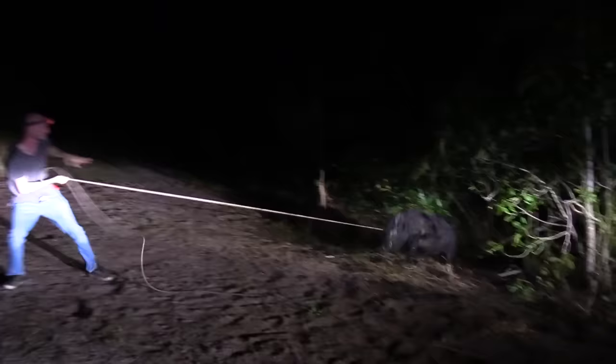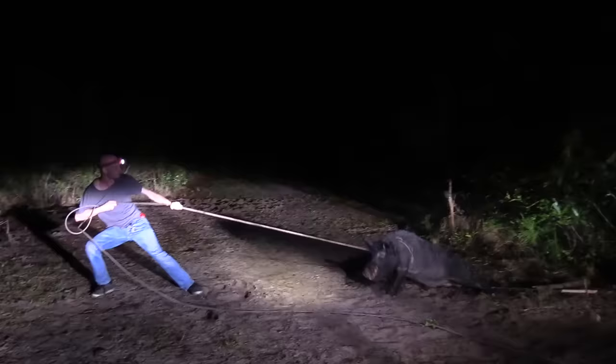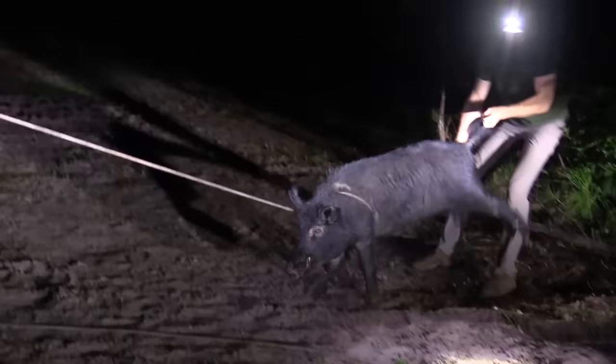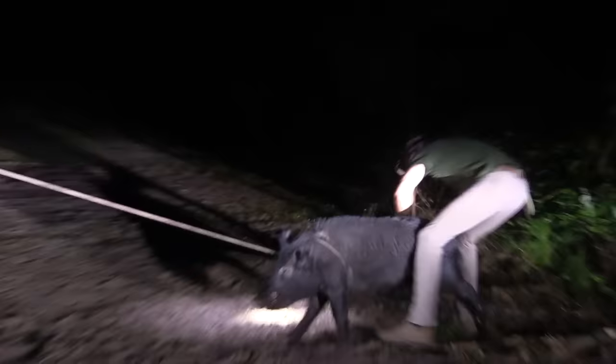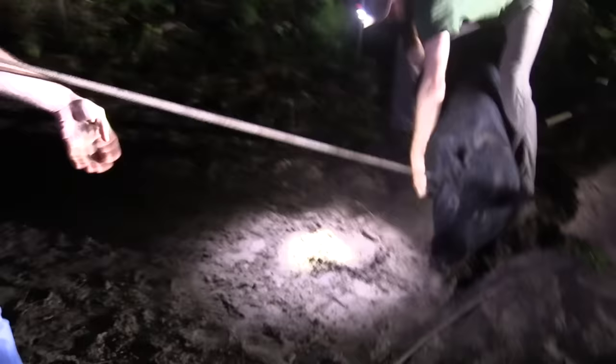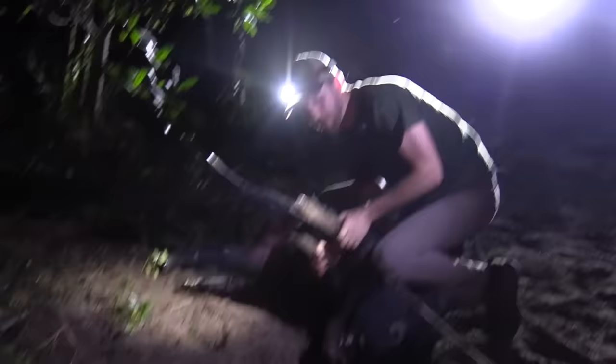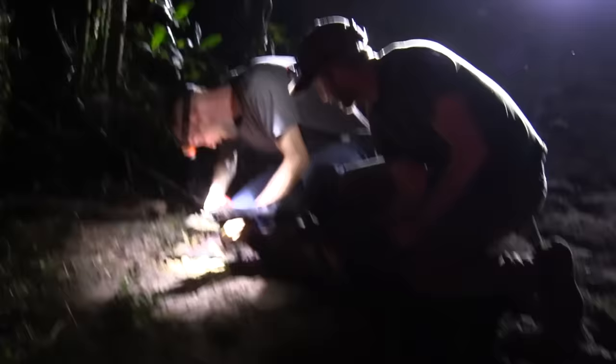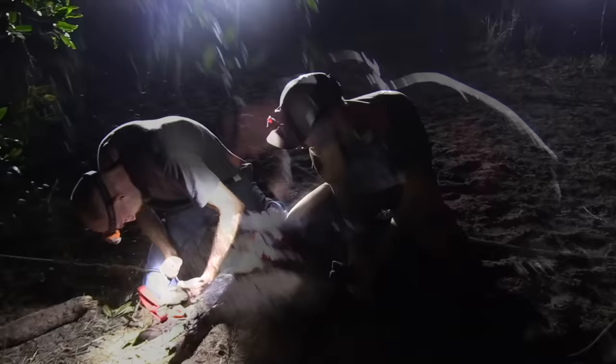You got him Mike? Yeah. You got him good? Yup. Hold on to it Mike. Come around here Nicole, to the right - that's a better shot. All right Mike, you can jump on him. Go ahead and pull that spring to you and then it should open up. This trap worked pretty good.